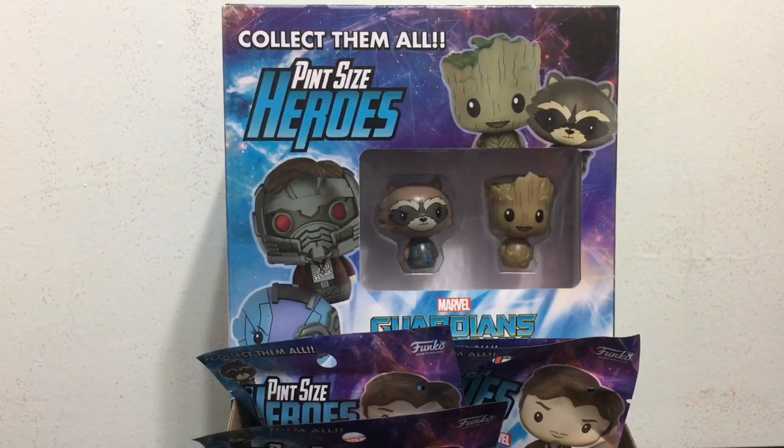Hey everybody and welcome back to another toy review. In this video I have a whole case of the Guardians of the Galaxy Volume 2 Pint Sized Heroes to open up and at the end review with you guys. So let's get started.